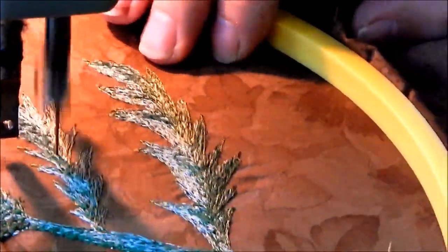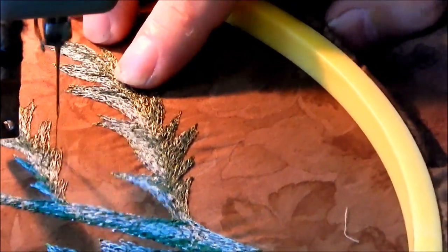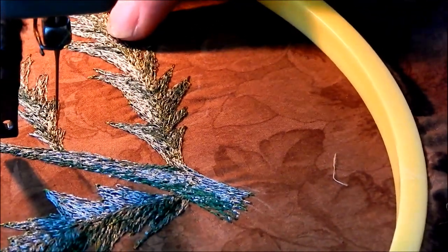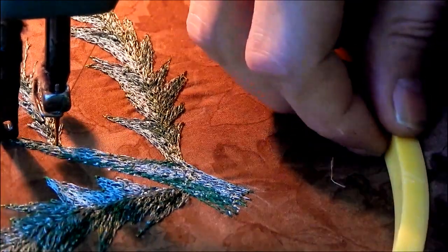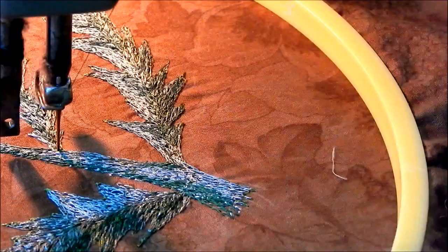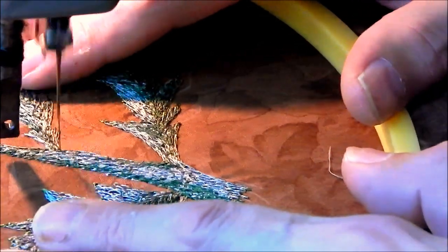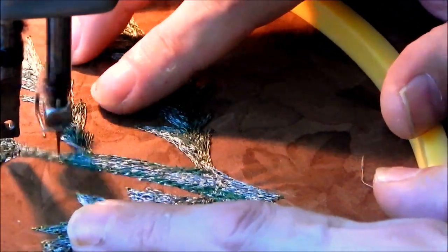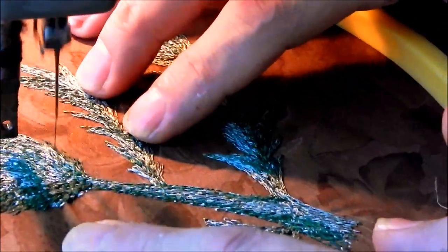Now, modern machines when you do embroidery will have you use a stabilizer on the back, and that helps to prevent puckering and extra problems with the machine. In treadle embroidery, your tight fabric, moving slowly, and having your tension adjusted properly is all that's needed to keep from having too much puckering.